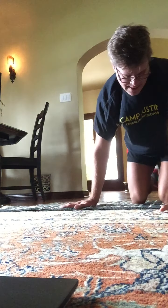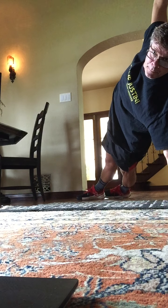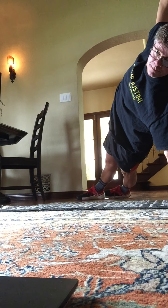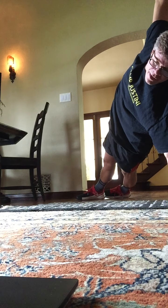Good job. Open up. Good. 8, 7, 6, 5, 4, 3.